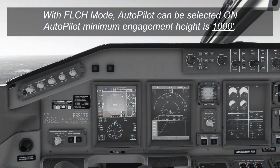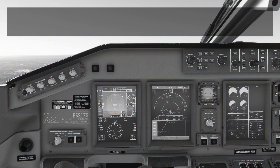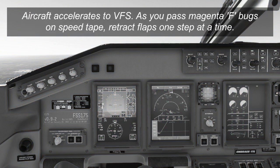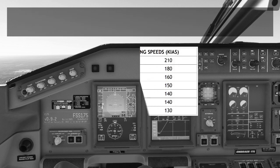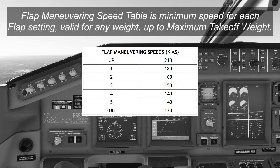From this point the aircraft will continue to accelerate in flight level change mode, targeting the VFS speed originally selected — in this case 194 knots. As you pass the different flap retraction speeds, shown as a pink F on the speed tape, you'll call for flap retraction. If you don't see the pink F, you can retract the flaps at green dot plus 10 knots for each notch of flaps. Or you can use the flap maneuvering speed table in the checklist in the video description. The green dot and F bug speeds are generally more efficient, but the table will keep you at a safe speed if those aren't available.